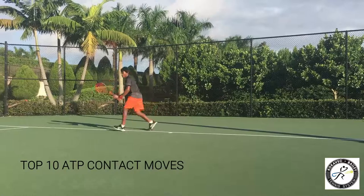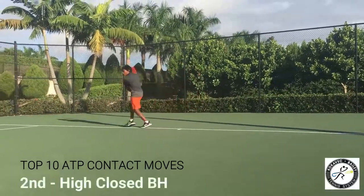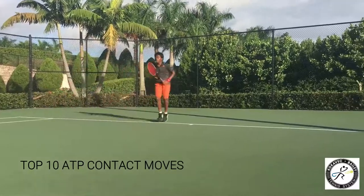Start off with the closed backhand, drop the knee, kick the knee low. And then the height pose is number 2. Number 3 is the power move, kick to the side.